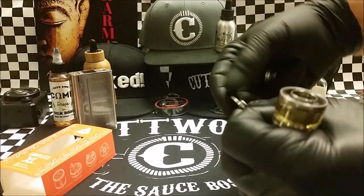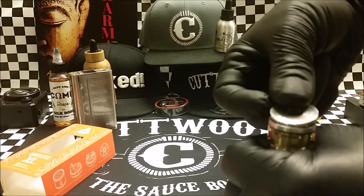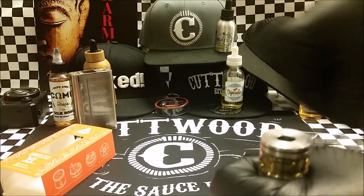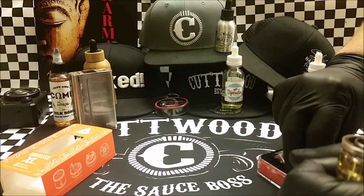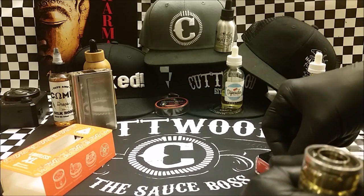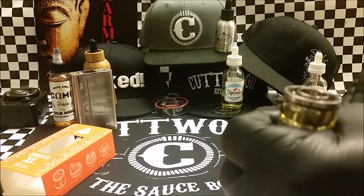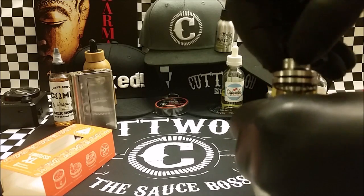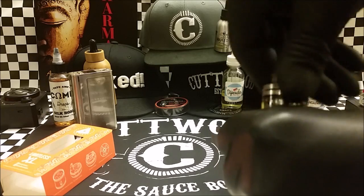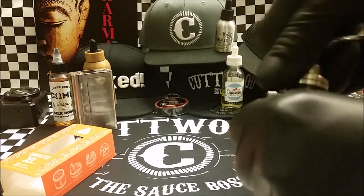It also comes with another piece you can screw right here on the top and it's flat, but with a 510 drip tip adapter. You can put whatever tip you want at that point — that's 510. The other piece is chrome.